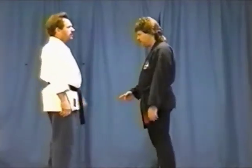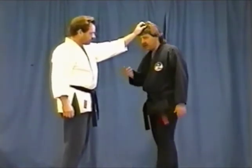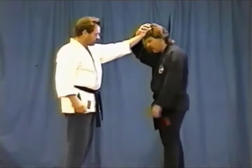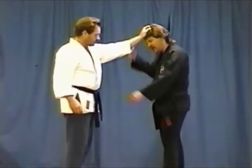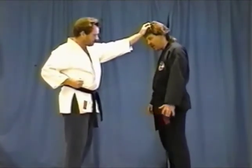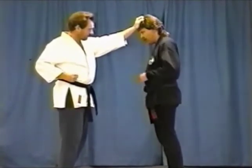Attack comes in, nice and slow here. It's a basic hair grab on top of the head. Generally when somebody grabs you in this fashion, what they're getting ready to do is get a grip here so they can hit you with the other free hand. So you don't want to fool around too long about responding to this — you could get popped.